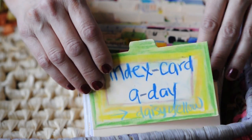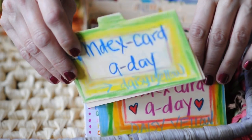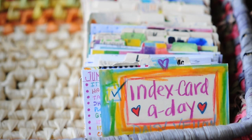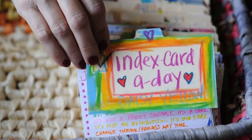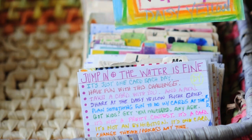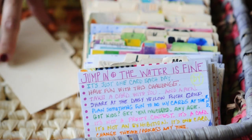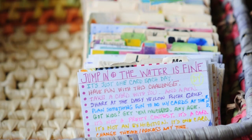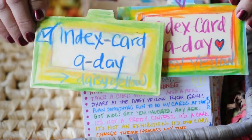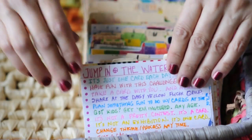I send them off in swaps, and when someone buys art journal prompt cards or a print or something, I often send off an index card. But these are the ones I have left — some of these are just really special to me, or I just haven't organized them quite well. Each year I do a few cards to kind of make my graphic for the challenge.